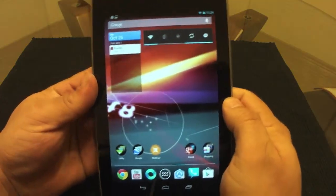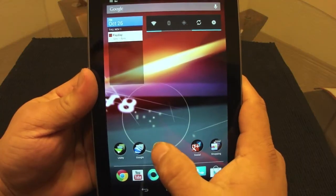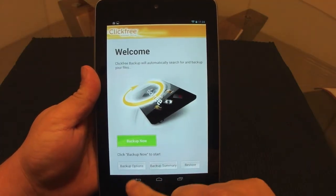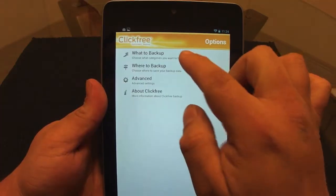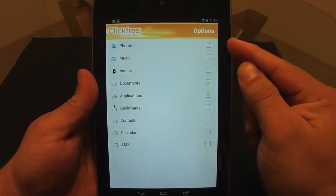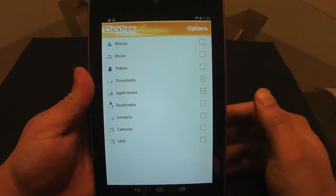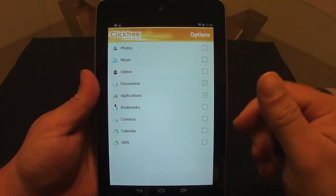I want to show you guys another app that's free in the market — it's called Click Free. This app is very good and it's free. Here you have backup options, and you can choose what you want to be backed up: photos, music, videos, documents, applications, and bookmarks.